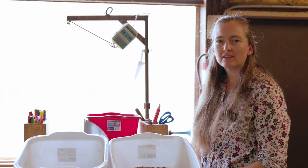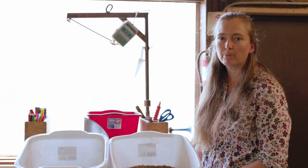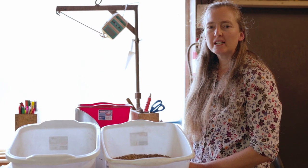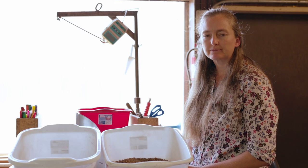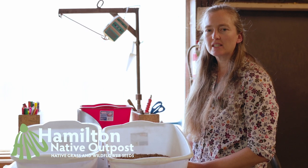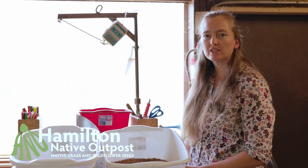This is a kind of artificial way to do it and there are some issues with it — of course you have to have refrigerator space. But it is a good solution if you want to get your planting done during the current year and you're already in spring. There is a guide for cold moist stratification on our website — check out HamiltonNativeOutpost.com for this and other resources.